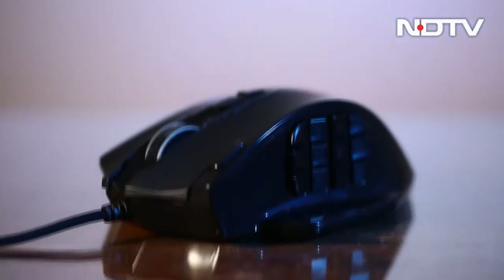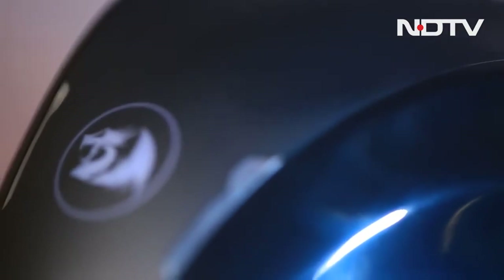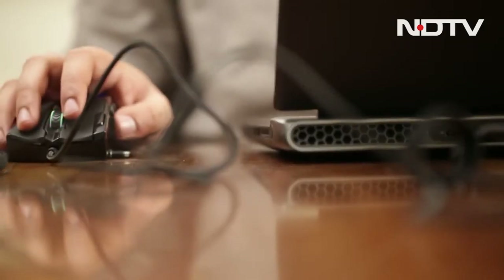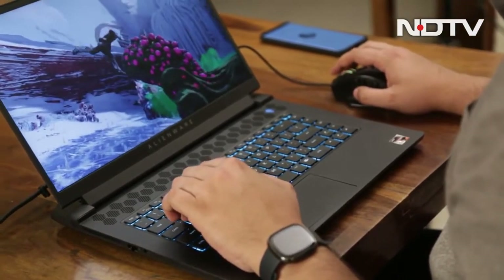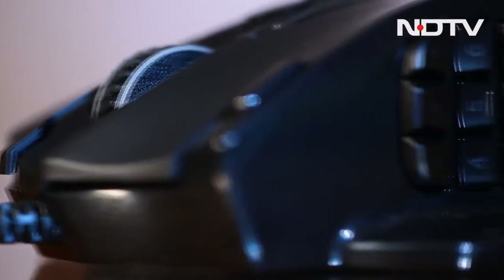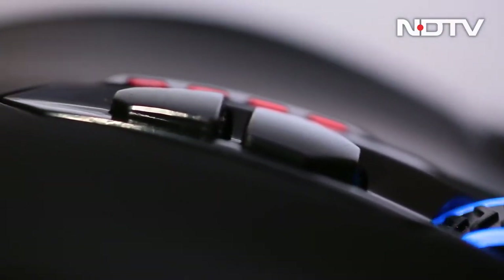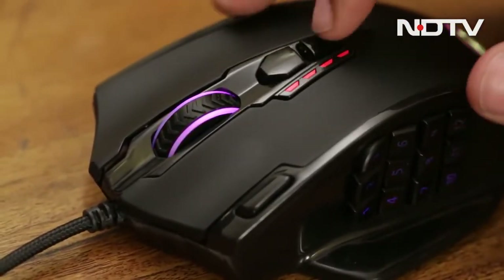Let's start with design. From the first sight of it, you will immediately understand that this mouse is not meant for smaller hands — it's a big, wide and tall mouse. But at the same time, it has all the curves needed for a medium-sized hand to be placed on it comfortably, with all the fingers having a place to sit on it for optimal control. It's not fitting in any laptop bag, that is for sure.